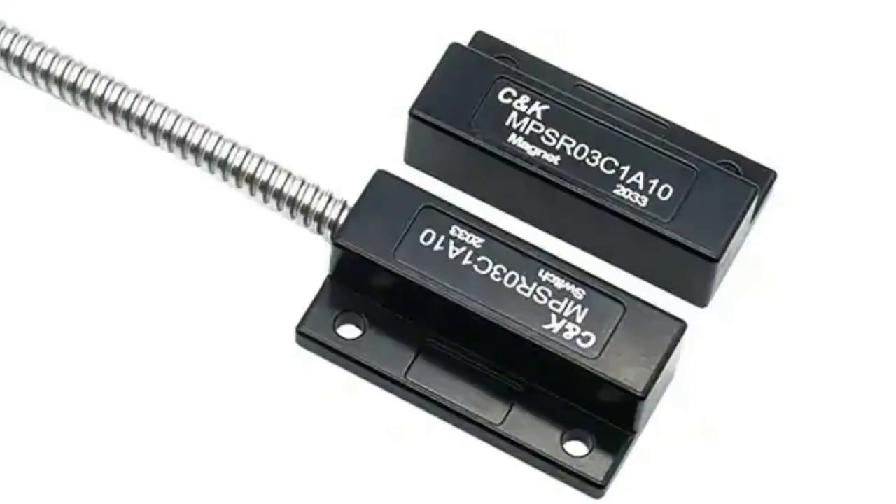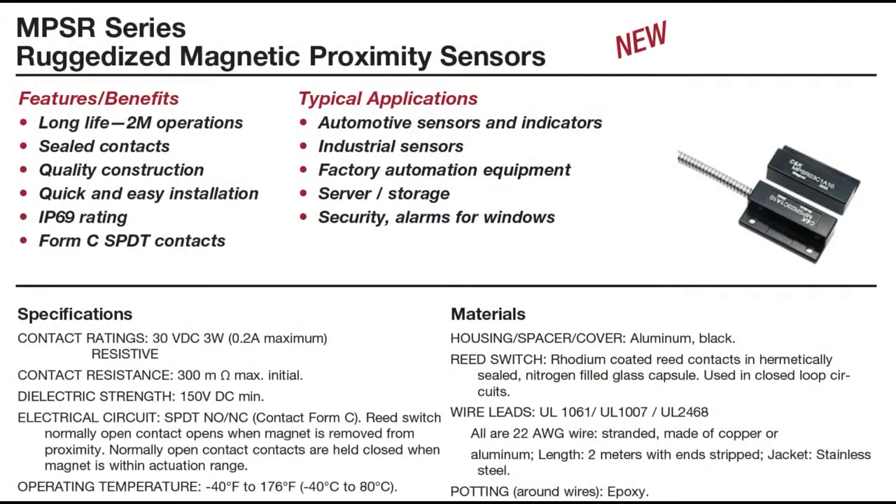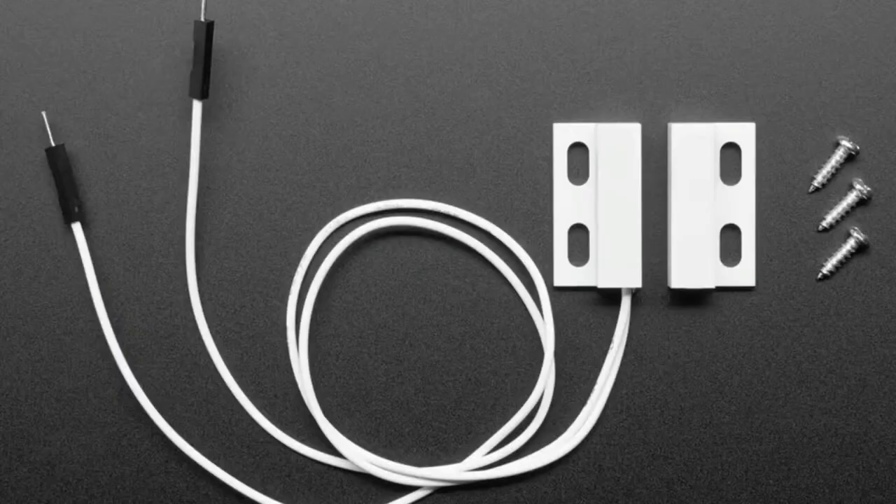These are rugged magnetic reed sensor switches from C&K. It's kind of a simple thing — it's a magnetic reed switch. People are probably like, you sell these, what's the big deal? But these are like the Cadillac of magnetic reed sensor switches. They're rated for 2 million contact operations, IP69, which is super nice, and they're SPDT, so you get both normally open and normally closed. They're easy to install.